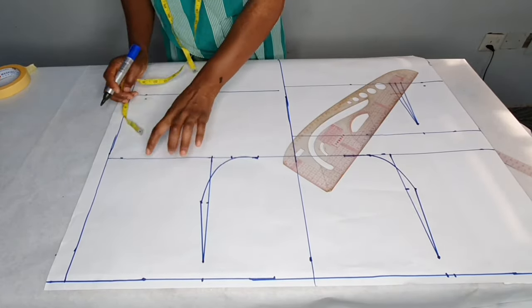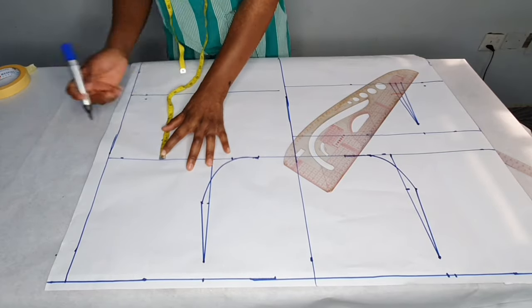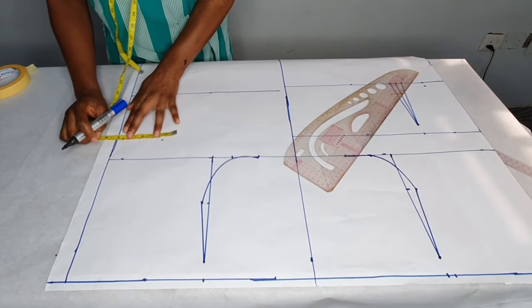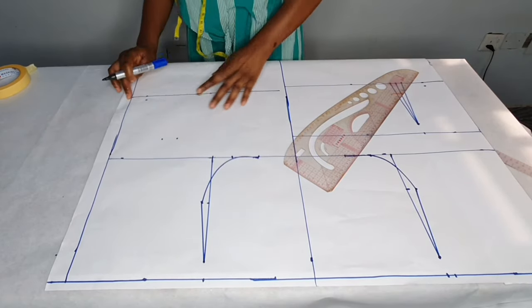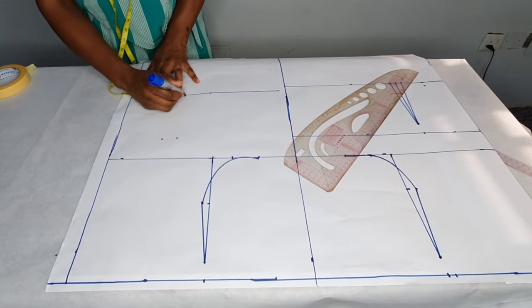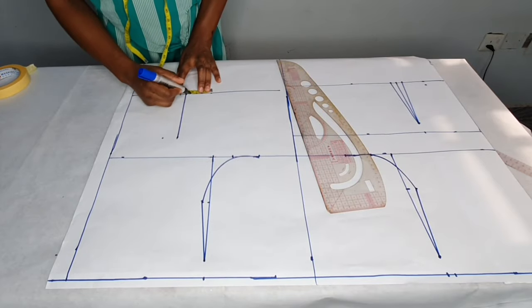I'll take the bust span measurement and come down by two inches from the chest line. For the front I added half an inch; for the back I'll add one inch — that gives me five inches. I'll place the five inches here, and on the waist I'll also place the five inches, then take a straight line and take half an inch on both sides.